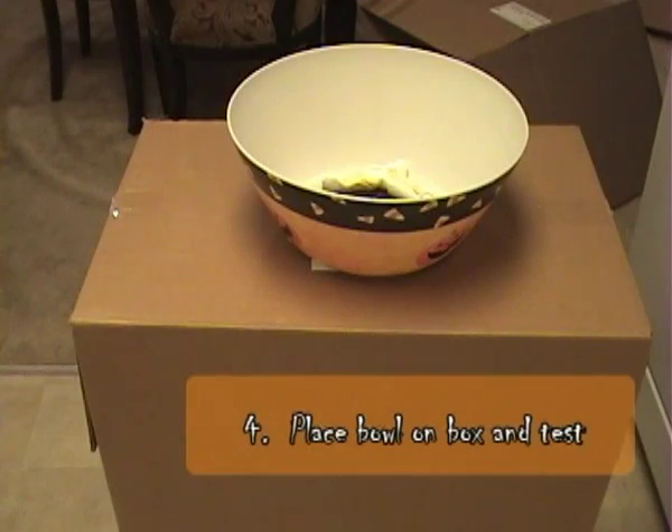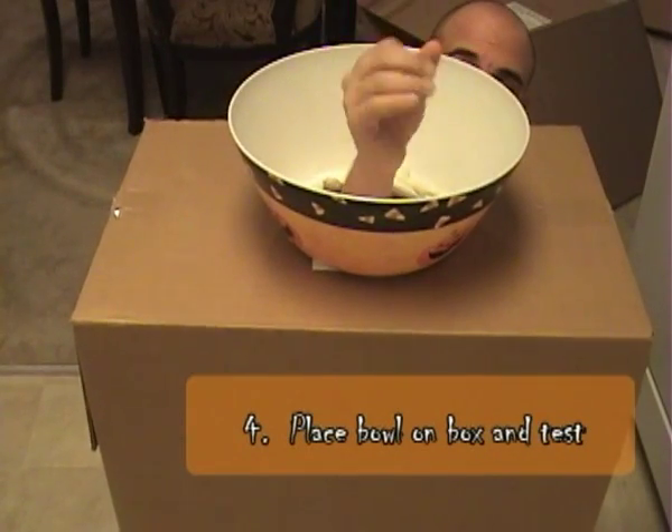Once the hole has been cut, place the bowl onto the area and make sure your hand fits there easily.